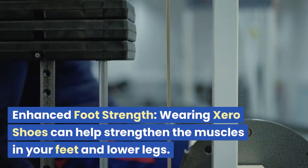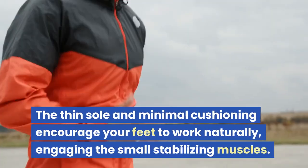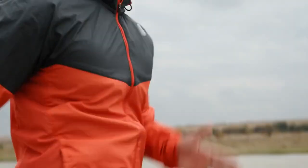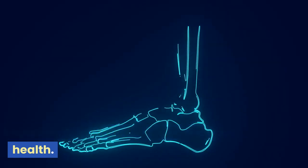Enhanced foot strength: wearing Zero Shoes can help strengthen the muscles in your feet and lower legs. The thin sole and minimal cushioning encourage your feet to work naturally, engaging the small stabilizing muscles. Over time, this can contribute to improved foot strength and overall foot health.